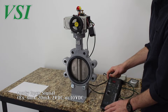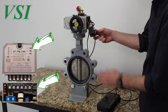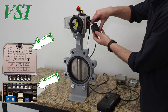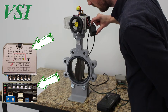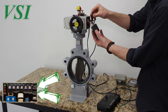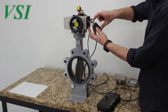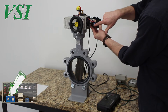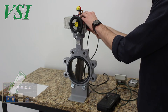Apply the desired full open control signal using your controller — in our case 20 milliamps. Press and hold the open button on the servo control pack to move the actuator in the open direction. Release when the valve and actuator are at the desired full open position, then press and hold the open and set buttons simultaneously for 4 seconds and release. The open end position is now set. Be certain to turn switch A on the servo control pack back to its normal run position — position 1 for direct acting and position 3 for reverse acting.